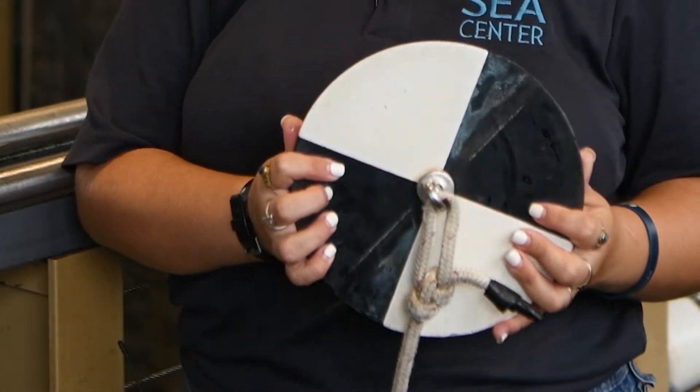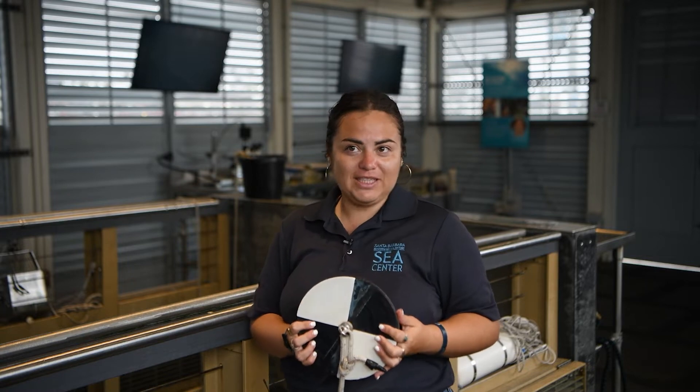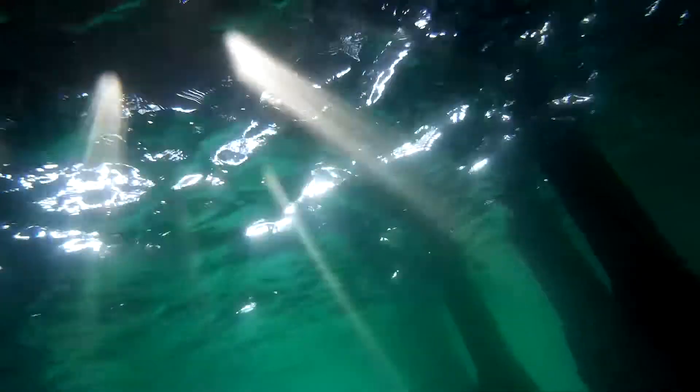One of the tools that we have here is the Secchi disk. This Secchi disk is going to help us with visibility — and what is visibility exactly? How much we can see under the water, so whether the water is cloudy. Some factors will affect that, like tiny particles such as sediment, tiny little pieces of dust or earth that can be in the water.